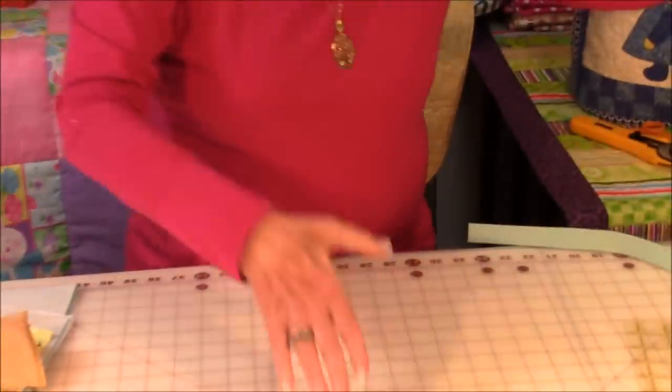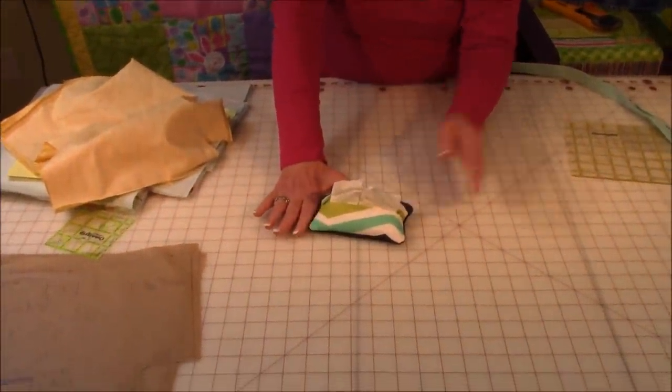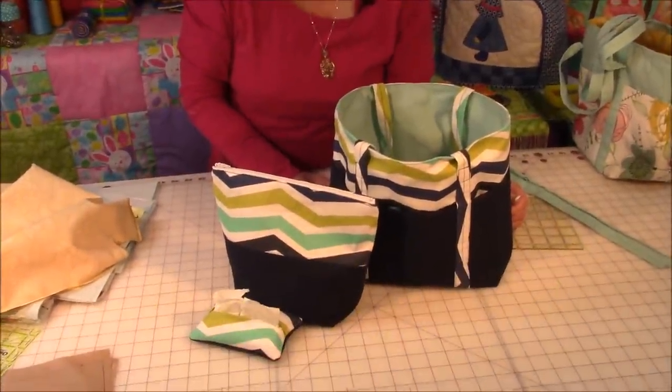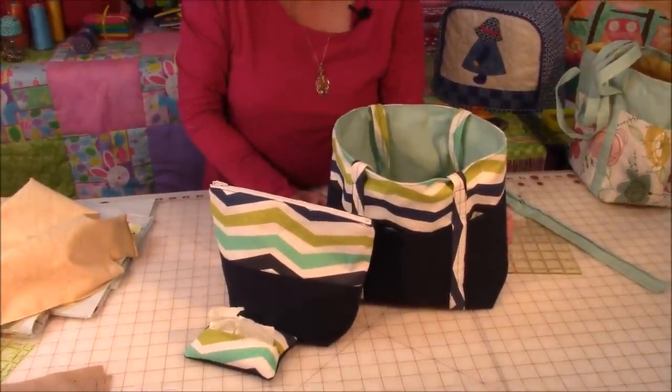In my previous videos, I showed you how to make a matching tissue holder and cosmetic bag — and here's the matching tote bag. So this makes a nice gift set. To keep informed on all my future videos, click on one of my subscribe buttons. There's one in the lower right-hand corner — it's red and says subscribe. And towards the end of the video in the upper left-hand corner, there's a round picture of me that is also a subscribe button. Click on either one and YouTube will prompt you for your email address.